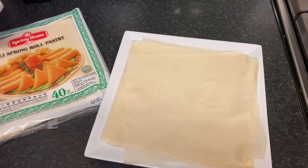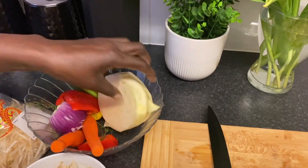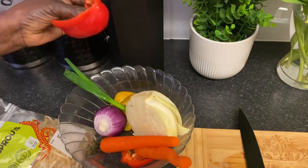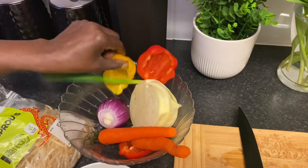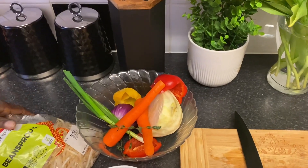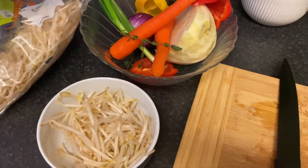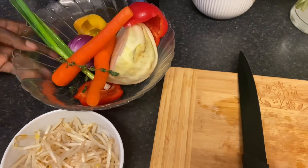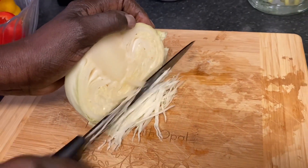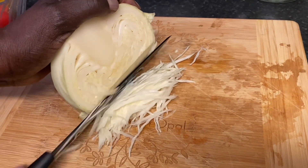So what I've got here is some cabbage — just half a cabbage — carrots, onions (you can use red or white), all the sweet peppers that you call bell peppers, I've got red and yellow, and some spring onion, a little bit of fresh thyme. Over here I've got some bean sprouts, and these are already washed. I'm going to cut them up really, really small — try and cut them as small as you can — because the spring roll sheets are very thin, so you want your vegetables not to be too thick.